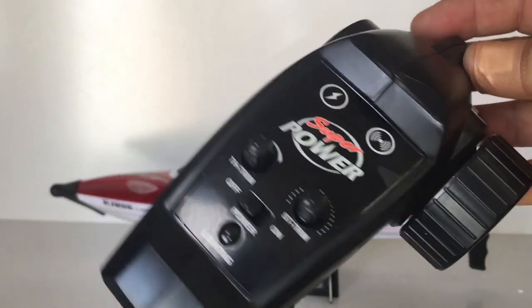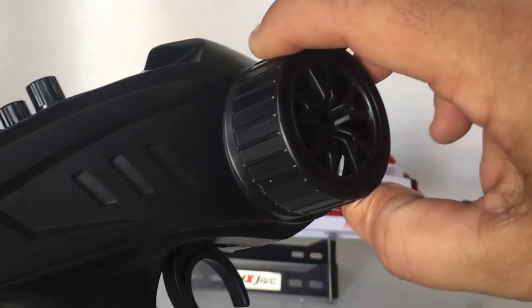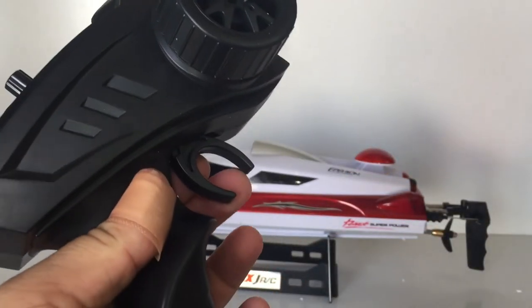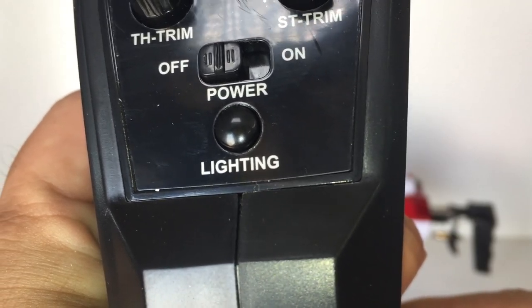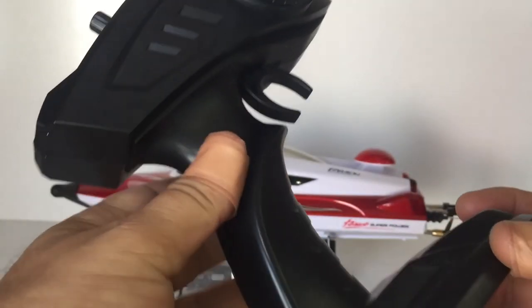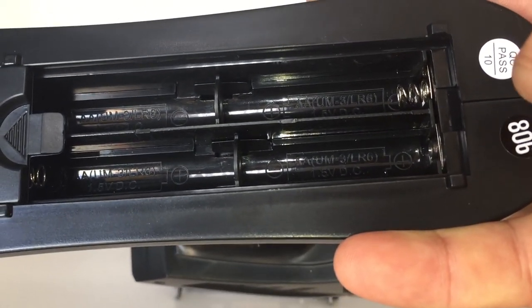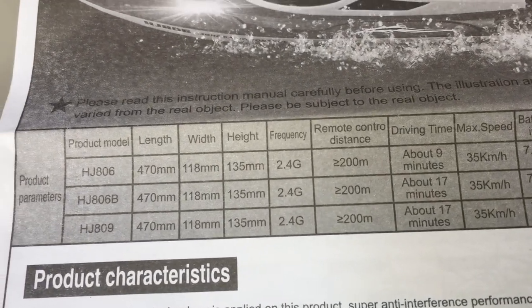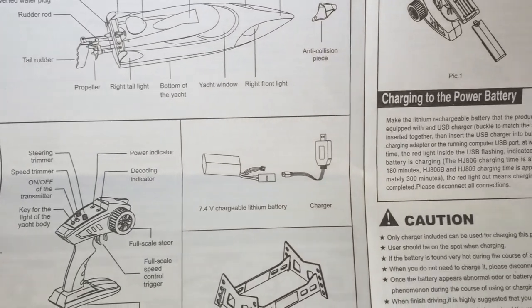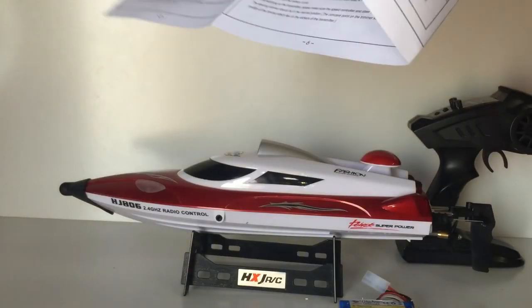Onto the transmitter — it's pretty basic. We've got a power switch on the top, throttle trim and steering trim. There's a really nice smooth plastic wheel and a fully proportional trigger. We also have a lighting button to turn the LEDs on and off — you can turn them off during the day to save power. It takes four double-A batteries in the bottom, which you'll have to provide yourself. And last but not least, there's the user manual which shows specs, other models, and everything you need to know. Handy if you're new to RC boats.